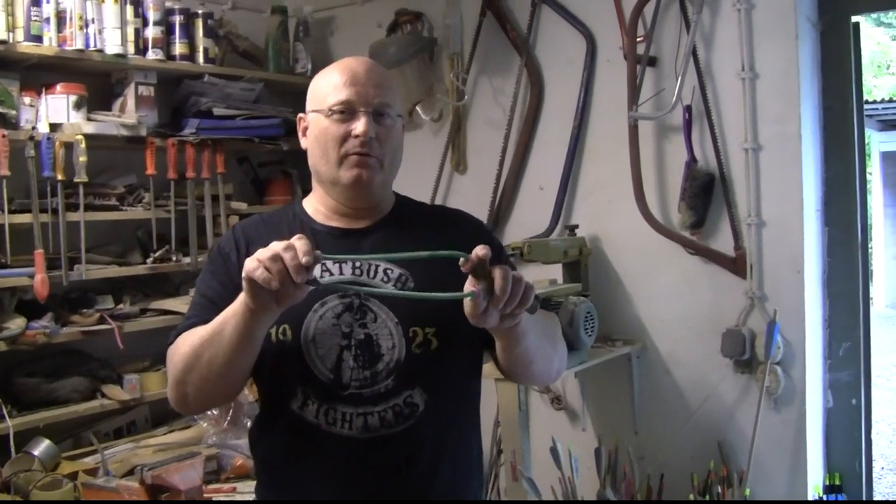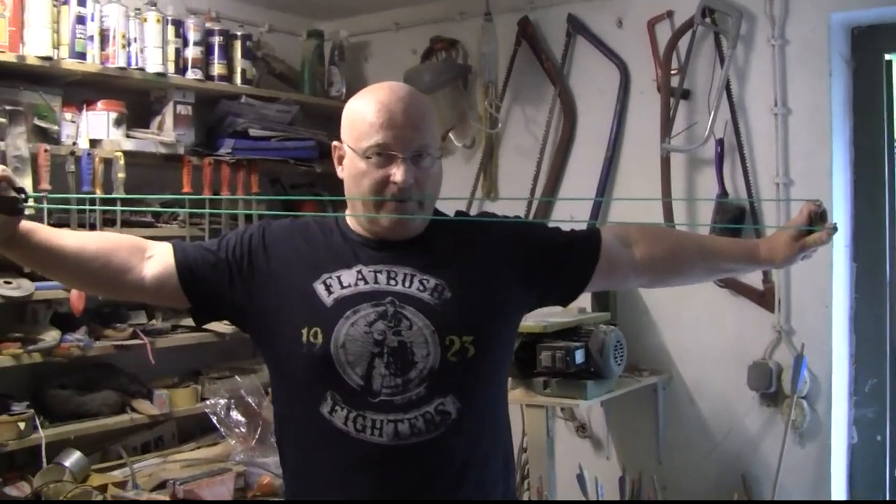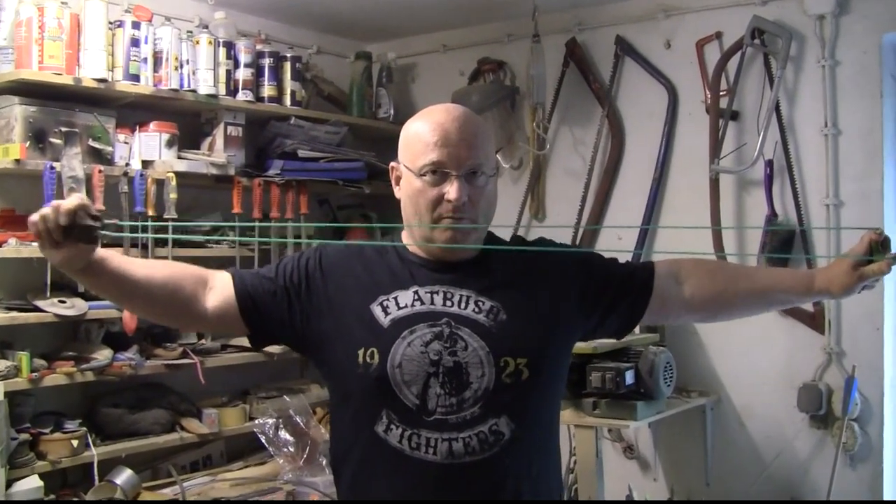Slingshot shooters that shoot full butterfly know that effect, because when you draw out like this, then you can feel it as well — very warm, very, very cold. Now let's make a real science experiment out of this.